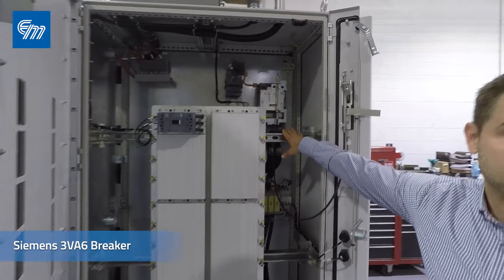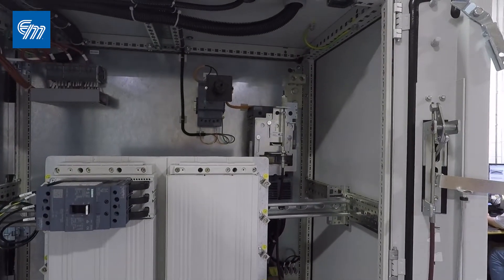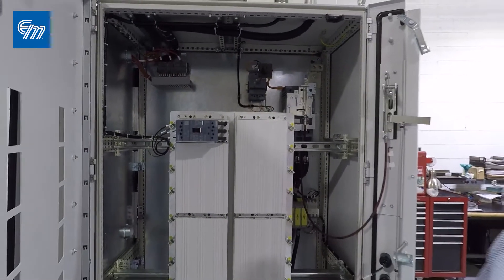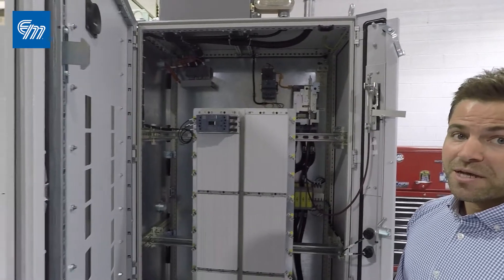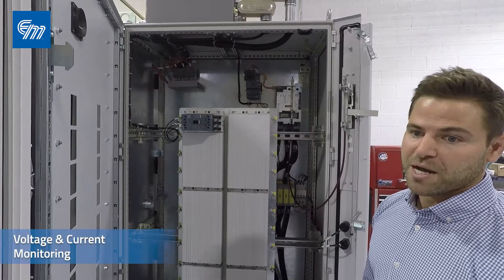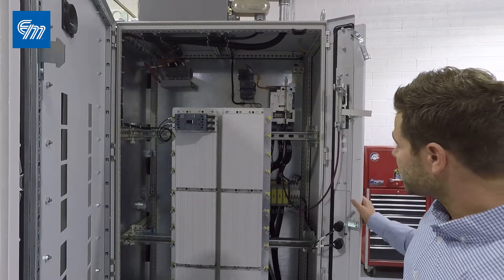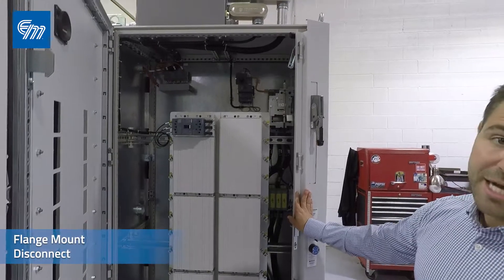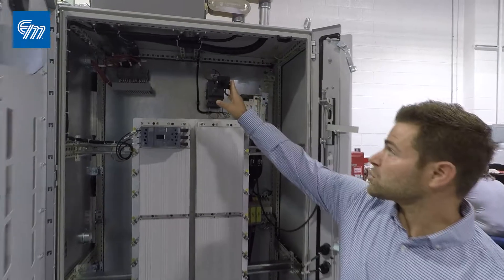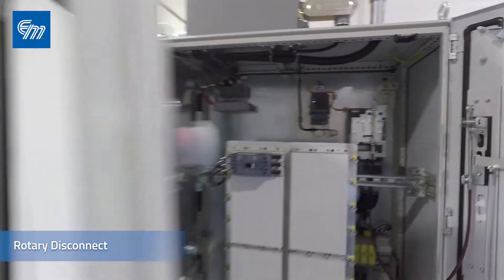We're using the Siemens 3BA6 breaker. This comes in 250 amp, 600 amp, and 800 amp varieties. With this 3BA6 breaker you're going to have energy management and energy monitoring — allowing you to get voltage monitoring and current monitoring with no need for current transformers. We have a flange mount disconnect that is connected to the 3BA6 breaker.